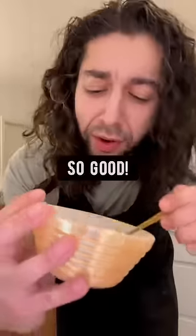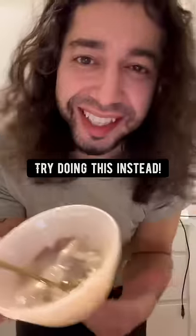Wow, it's so good. Homemade ice cream. So next time you get a craving for ice cream, try doing this instead.